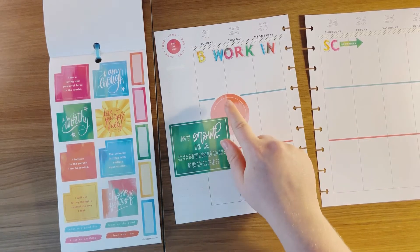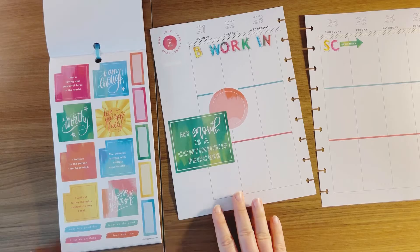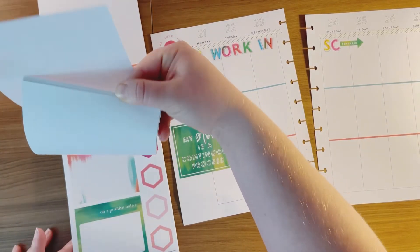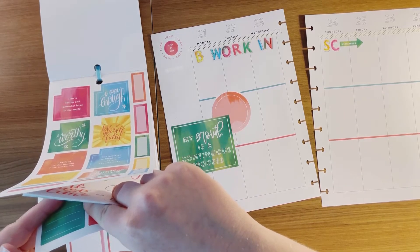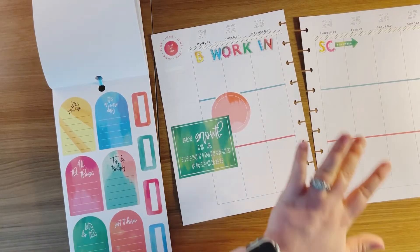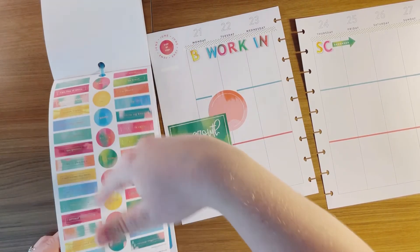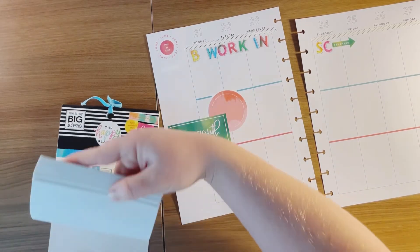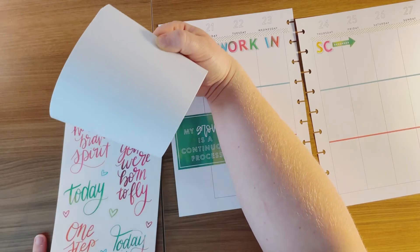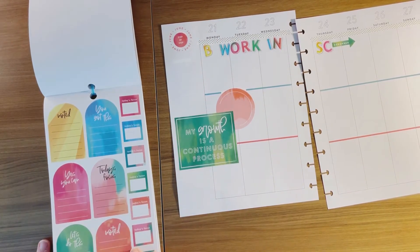Prime Day is going to be Monday and Tuesday if I'm not mistaken — I think it's two days like that. I'm noting it on the spread. For this 'today to do,' I'm going to put that on Thursday so that it's like my preparing-before-they-get-here kind of list. Let me just make sure I'm not missing any other ones — I'm going to start from the back.